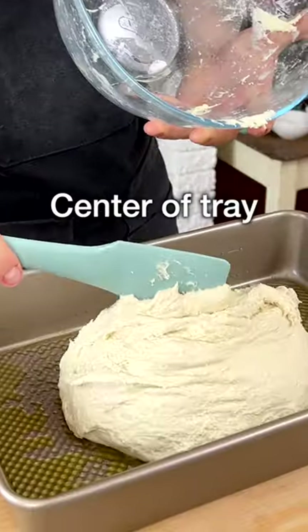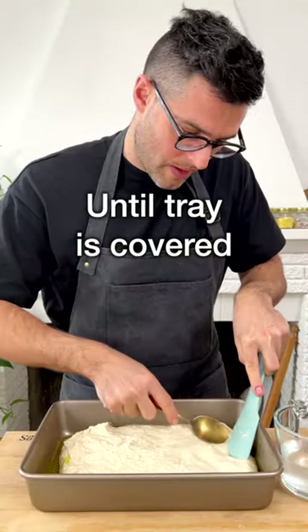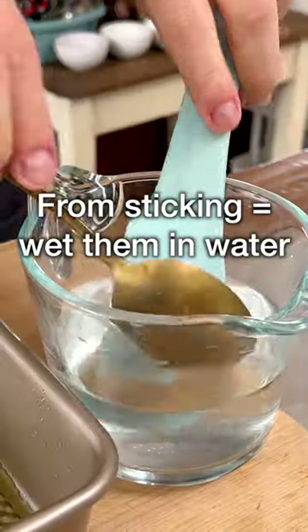Transfer the dough to the center of the baking tray, then with the back of two spoons spread the dough out until almost the whole tray is evenly covered. The dough is elastic and it will pull back, so don't worry if it doesn't cover the tray completely. To prevent the spoons from sticking to the dough, wet them with water.